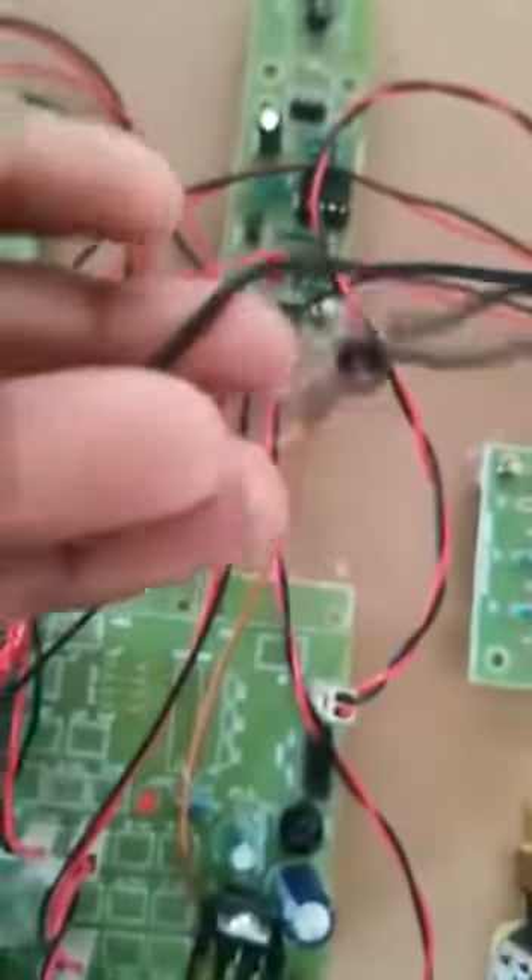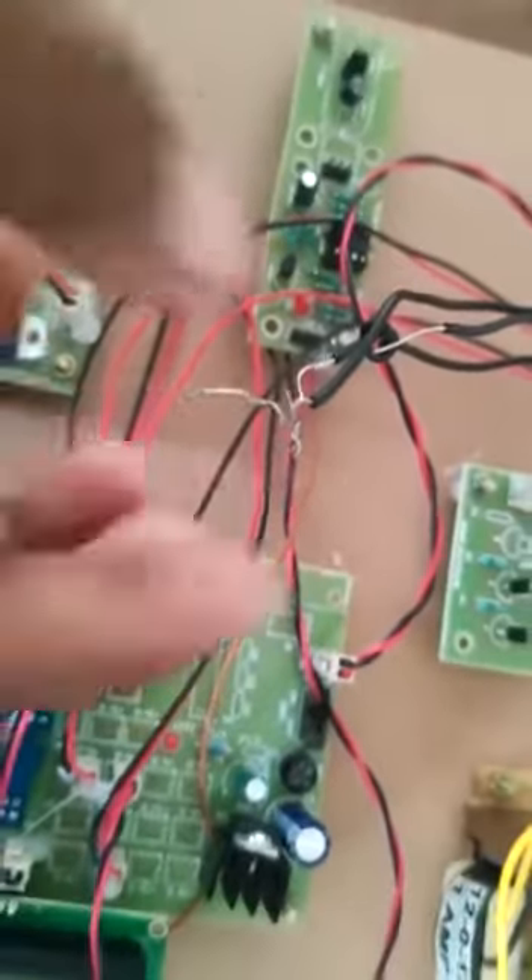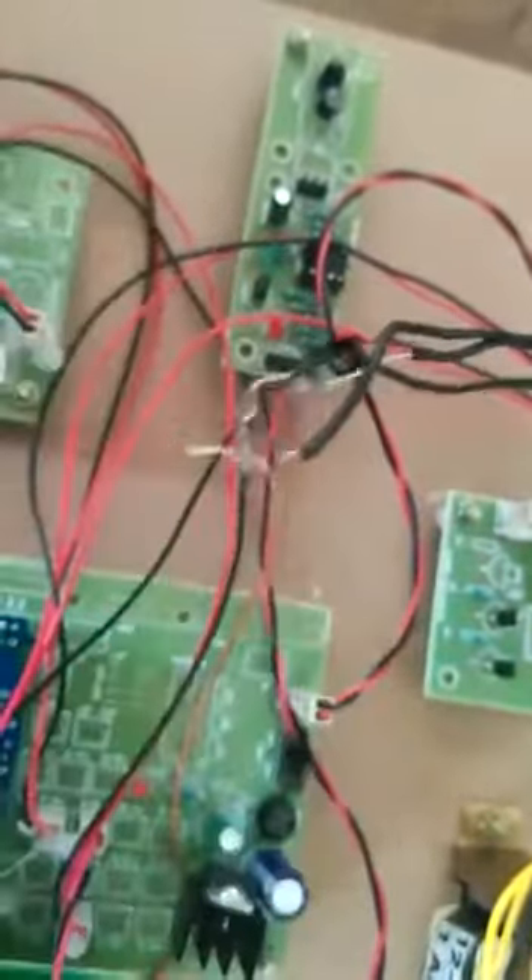This is the heartbeat sensor, which is used to measure the heart rate of the patient. This is the level sensor, which is used to determine the status of the liquid in the saline bottle. It has 3 levels: one for full, one for level 1, and one for empty.